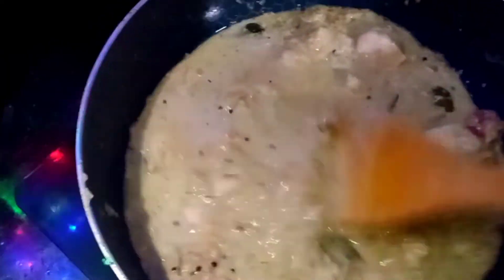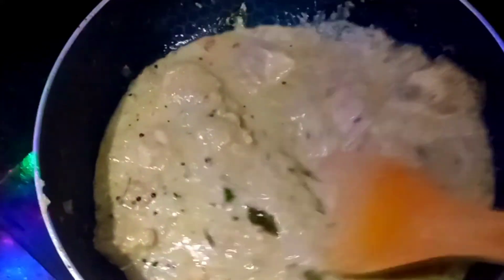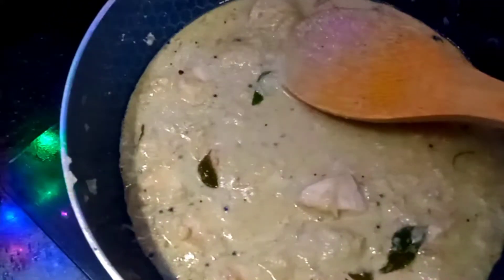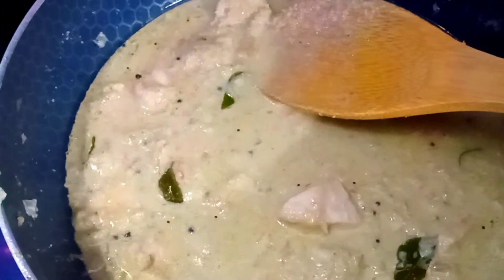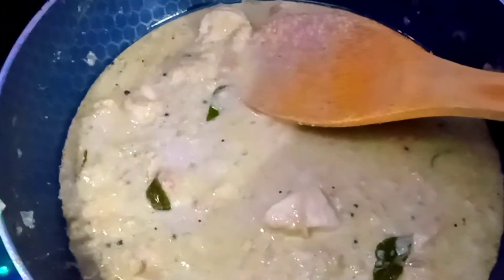You may turn off the flame once the coconut milk is added. This is a perfect combination with steaming hot idiappam, appam, or even ghee rice. Sure that you will love this coconut chicken — try it and send us a pic, and we will be publishing it in our next vlog.